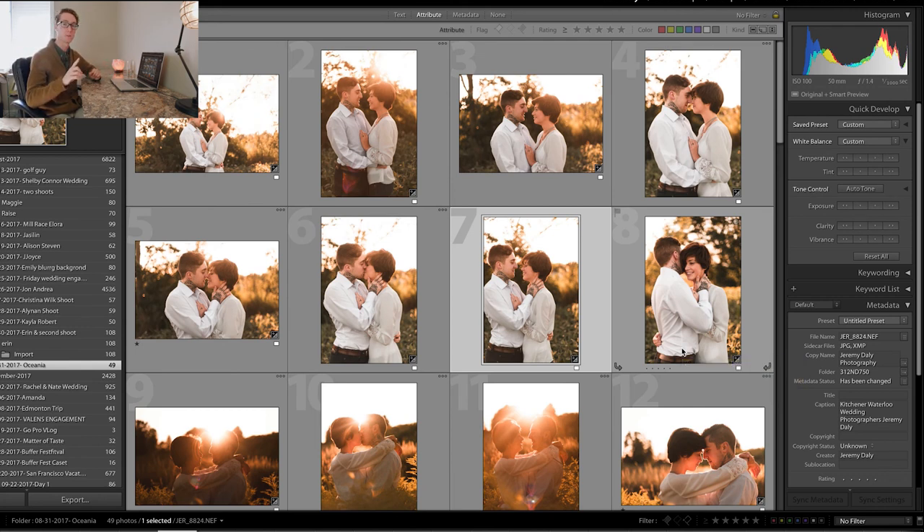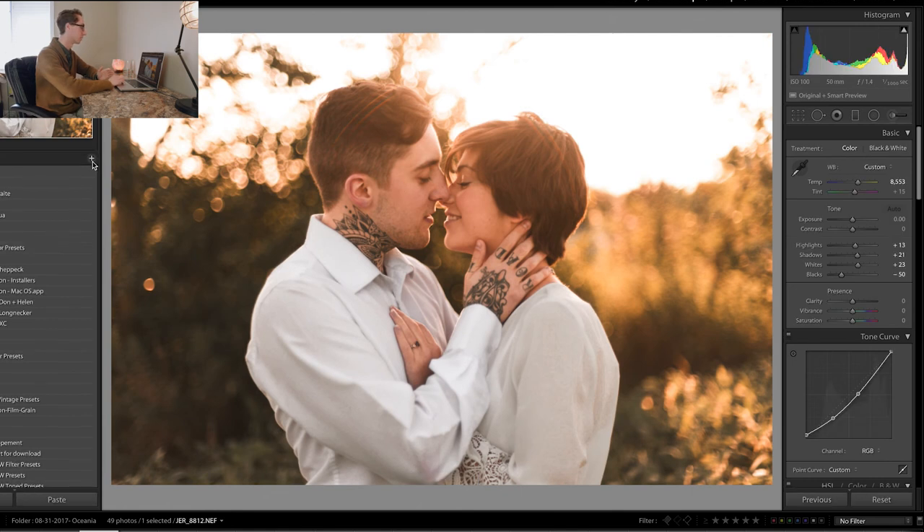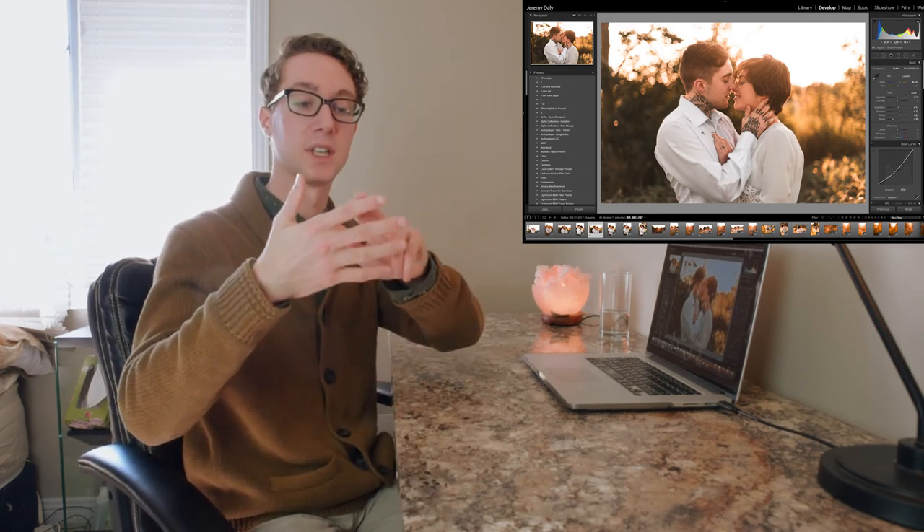There you have it — we just edited an entire photo shoot using one photo's preset applied to the entire series. A quick tip: if you want to use that preset for your next shoot, click the plus on Presets, name it something like 'Engagement Sunset,' save it, and use it in another photo shoot. It's really awesome to keep your photos consistent. That was a huge lesson I learned throughout my photography career — once I started having a consistent style, people started recognizing my work and wanting to book me for my style, not just for me to push a button.